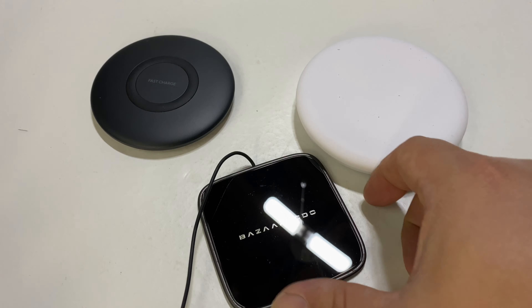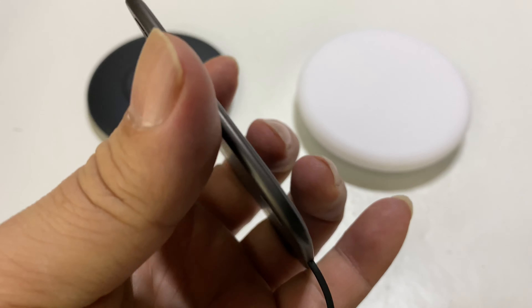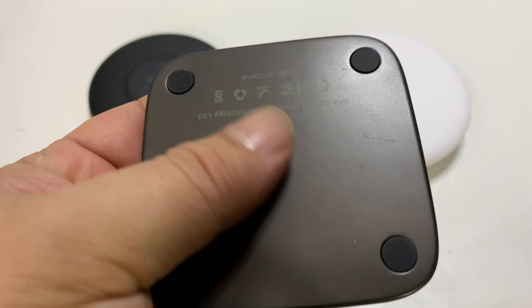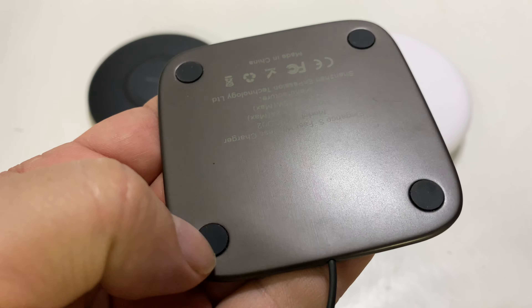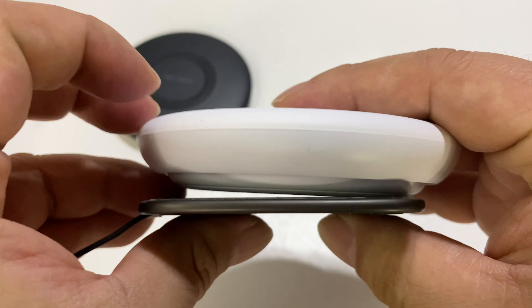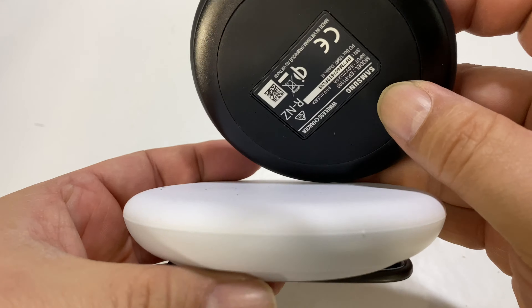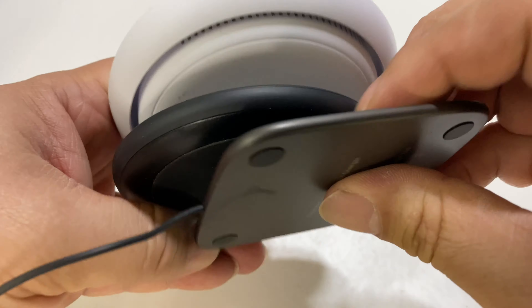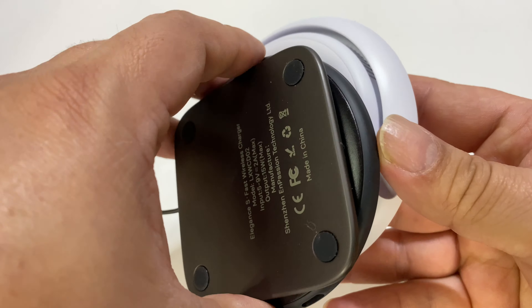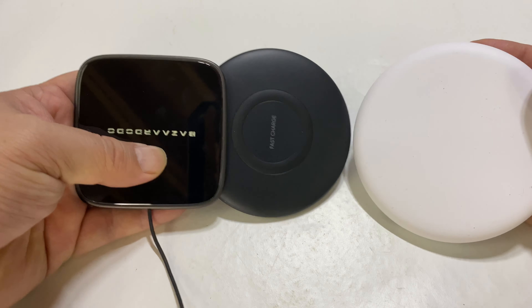Now I want to show you this Bazaar Dodo one, because relative to the other ones, this one is so much thinner. It's got nice weight to it despite how thin it is, because this base plate is metal with some rubber feet on it. Just look at how thin that is — it's not even in the same ballpark. Even though the Xiaomi one is generally kind of thin, the Bazaar Dodo one is crazy thin. On top of that, it's not that big — it's actually about the size of the smaller Samsung one, so footprint-wise it's very easy to manage.